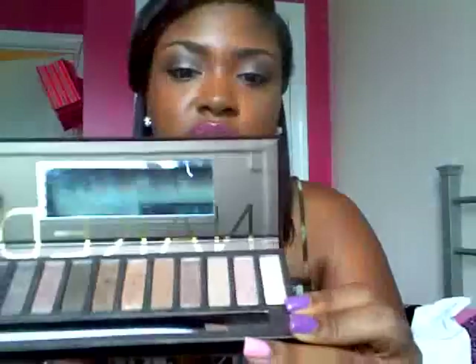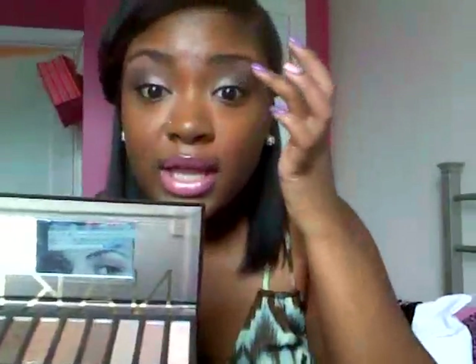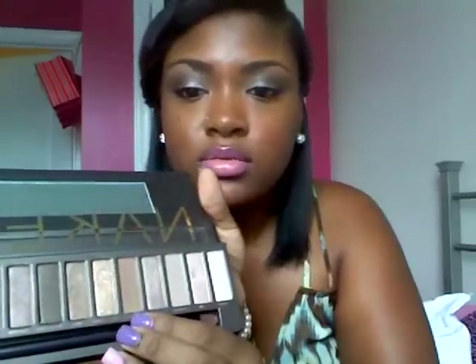Then I used my Urban Decay Naked palette. I used Virgin as my highlight, then Sidecar on my lid, and then Buck in my crease area to help blend. Then I used Dark Horse in my inner V to darken it up — I did like a crease and then a V shape.